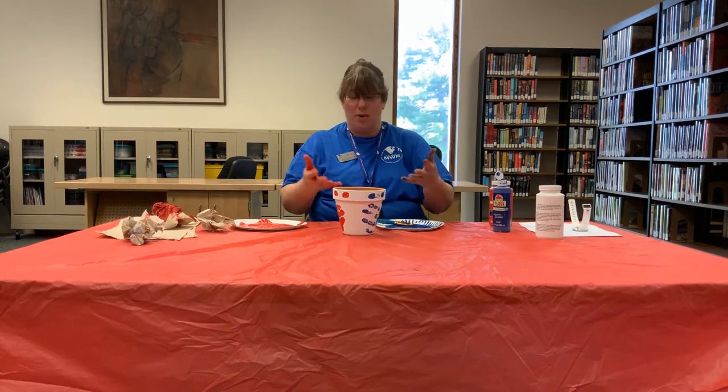And there you go — a hand print terracotta pot. If you want, last week we did the herb planter. Once those herbs get big enough, you can transplant them into this pot.